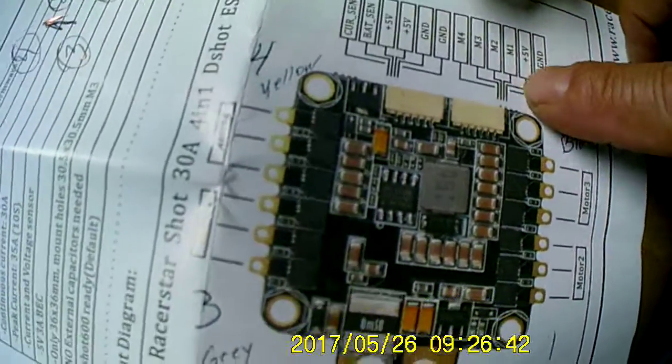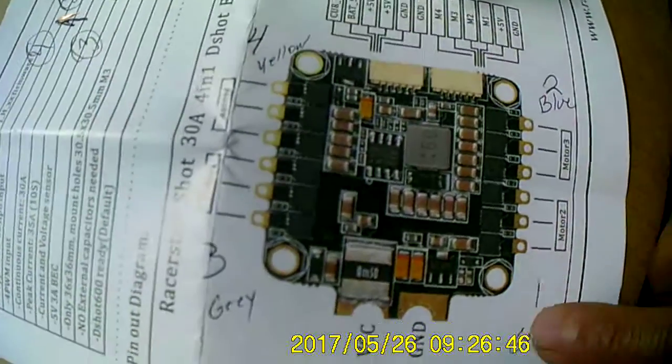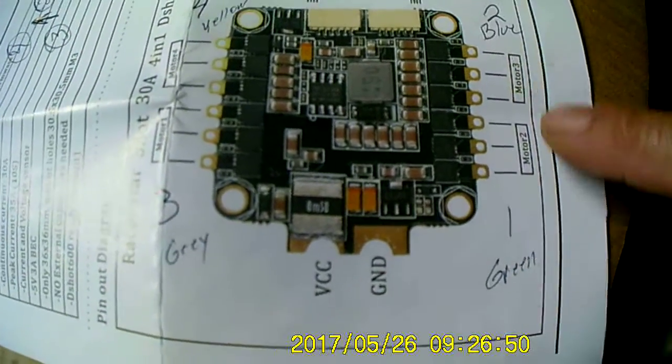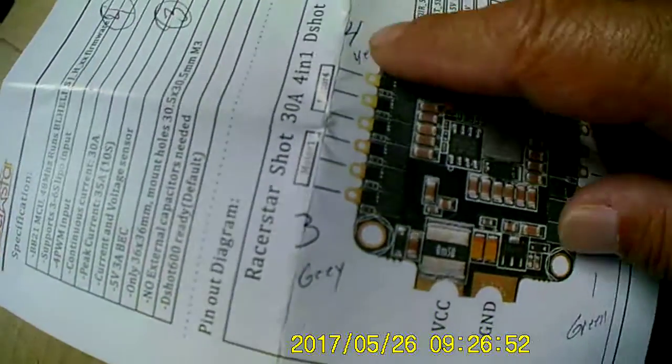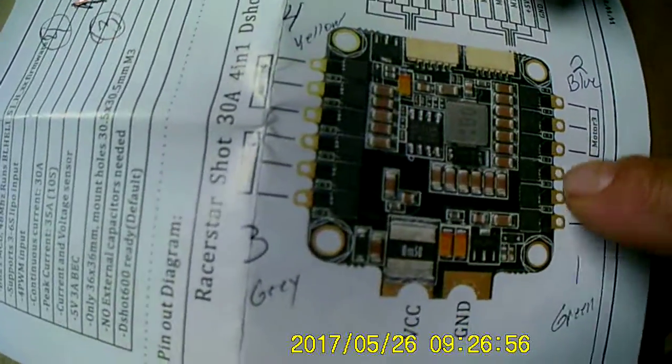I've labeled each one — what color goes to what motor — because they're all mixed up. This is a clone of Ipika, so everything is identical to the Ipika.